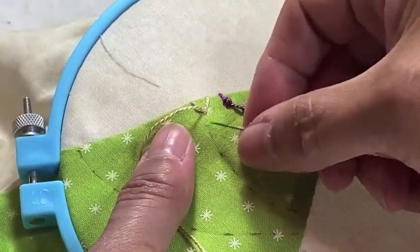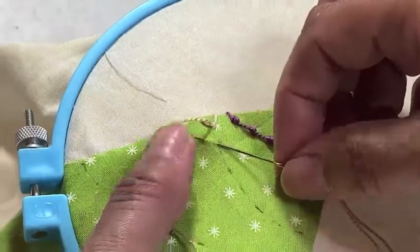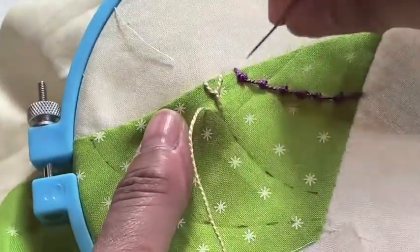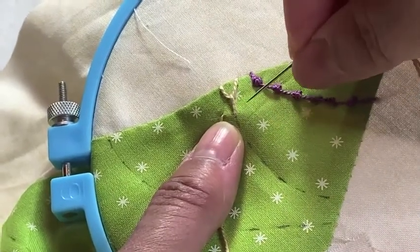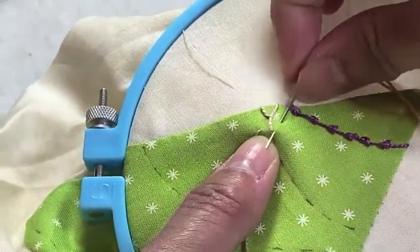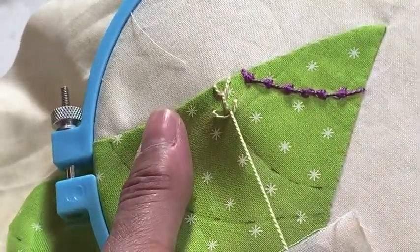The next stitch will be about a quarter inch away. Again, as before, about an eighth of an inch from the line — pull, forming a Y. Go down parallel to where I came up from behind. Take a stitch down and come up at the base of that Y. With my thumb, I'm holding the yarn out of the way, and I release when I'm close.